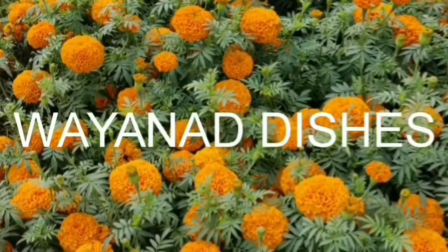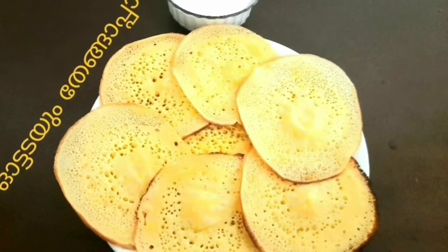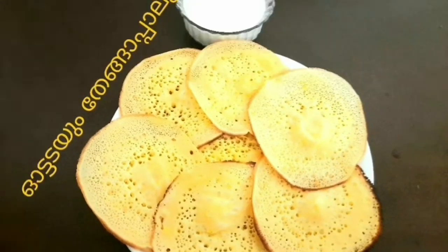This is a recipe for the autoday. This is a good combination of the Thengapal. The two of us have a good recipe for breakfast.